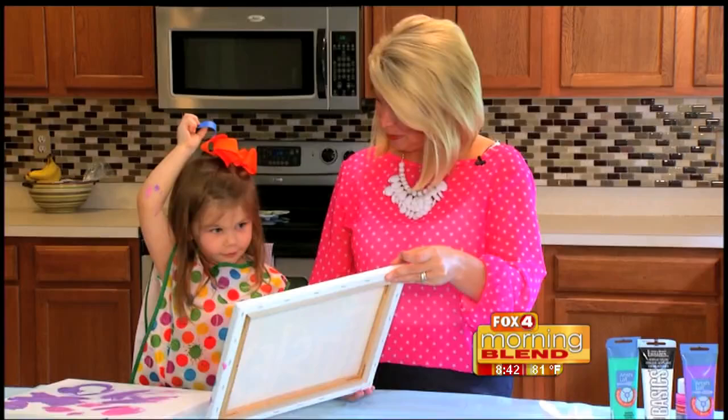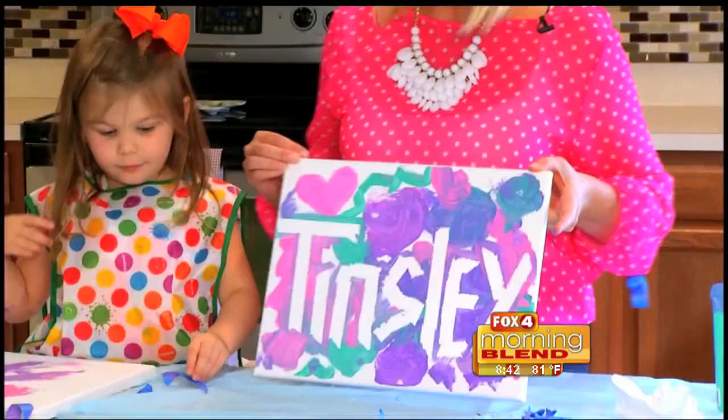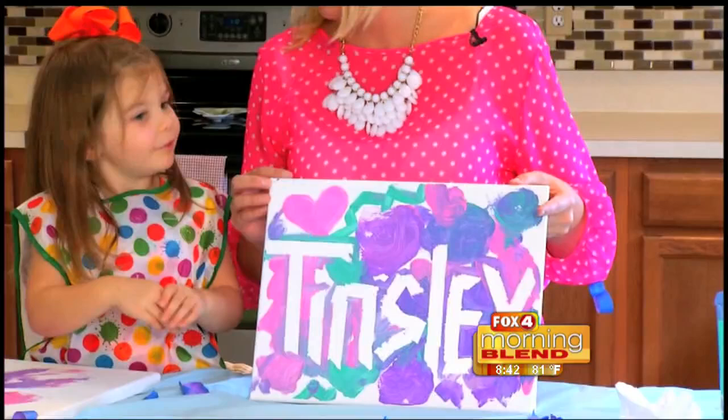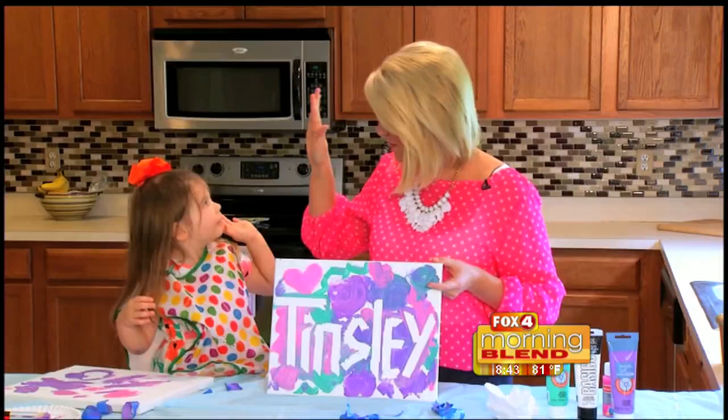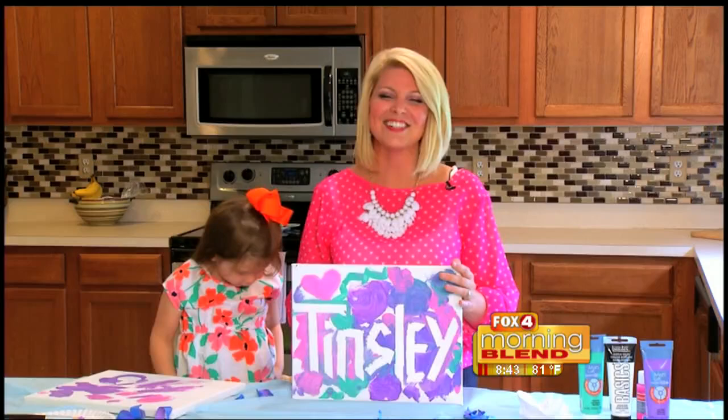What does this spell? It spells Tinsley! I think that looks pretty good. What do you think? Not bad — how old are you? I think you did a beautiful job. All right, another high five! Do you have any ideas for Kids Corner? She's on to the next project. I love it.